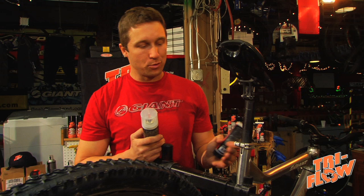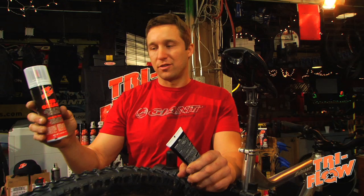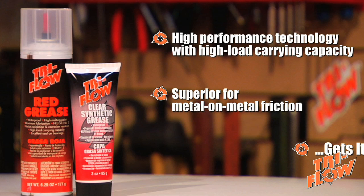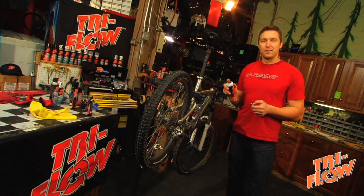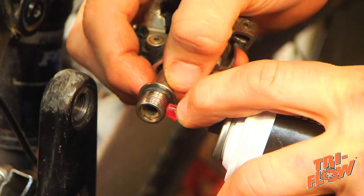They come in two different varieties. The first one is clear synthetic grease — this is going to be your best bet around plastic and rubber. They also have the red grease. The reason I chose the red grease is because it has a really cool applicator tip. You push it down and it shoots out just the right amount.